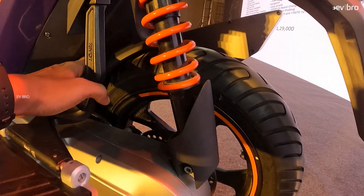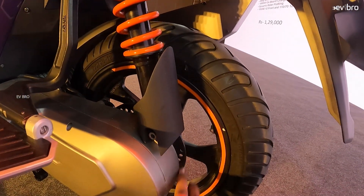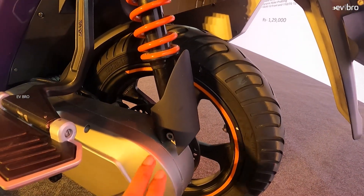Coming to the specifications of the NX100 Sports variant, this electric scooter works with a 3 kilowatt IPMS motor and offers a peak power of 6 kilowatt. The top speed is 110 kilometers per hour. In the Sports variant, you will also get a boost mode, which gives you instant acceleration. The motor gets power from a 3.84 kilowatt hour NMC chemistry battery pack, which gives you a certified range of 200 kilometers, though the real-world range is likely around 160 to 170 kilometers.